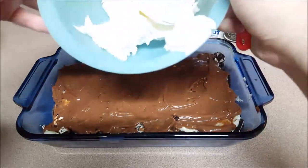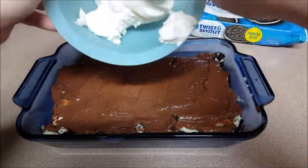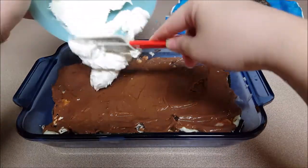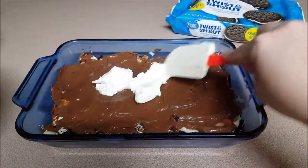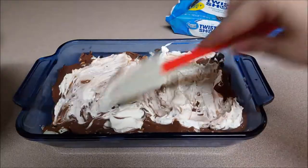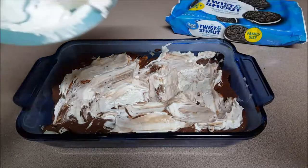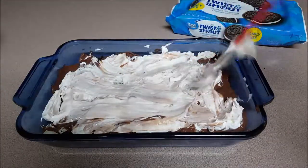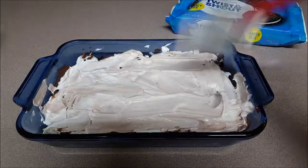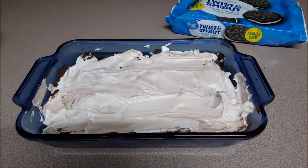Now the Cool Whip has been in the freezer so now it's nice and hard — that's how we want it. We want it to form a thick layer over the chocolate pudding. It's going to be a little hard to spread at first, but once the air hits it and it kind of warms up it'll spread nicely. Don't worry if the two mix — it's absolutely fine. You just want to make sure that it's nice and thin on top.